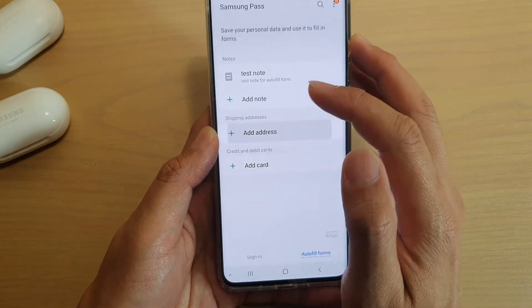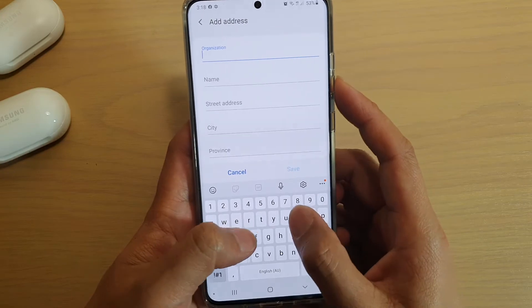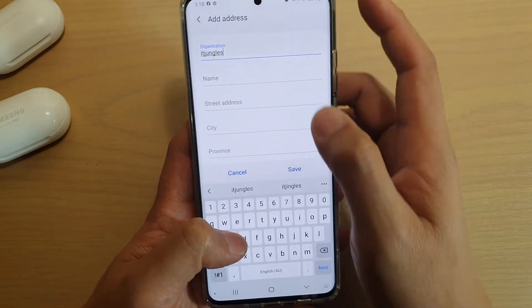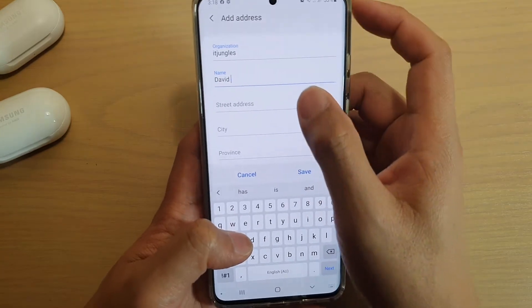Then we can add a shipping address. Here you can give it the organization, a name, and then your address.